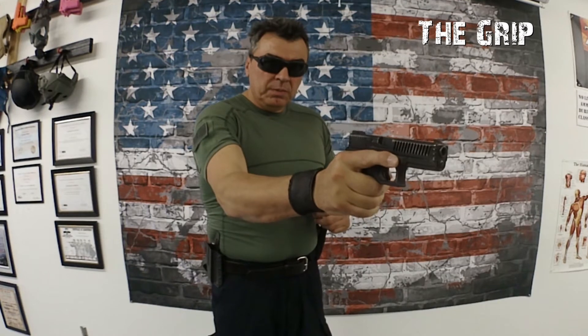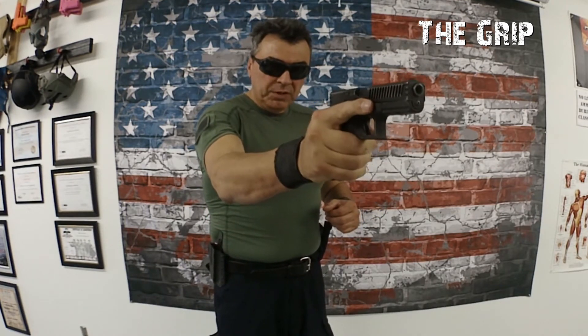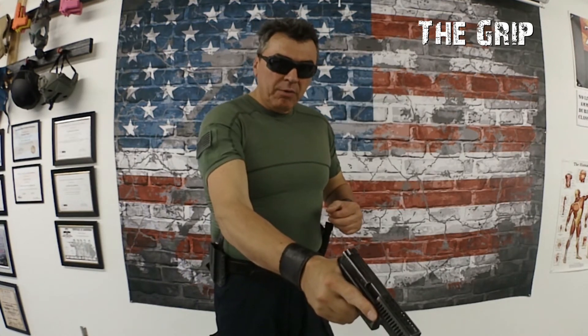Straight wrist. If you're on target, finger on the trigger. If you're off the target, finger off.